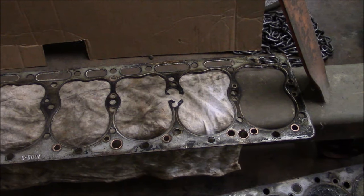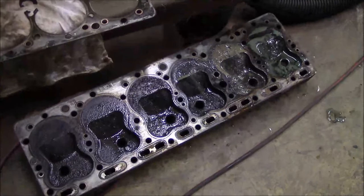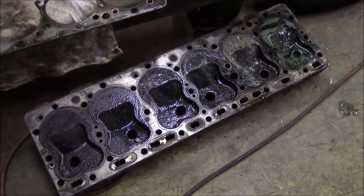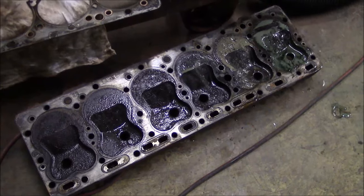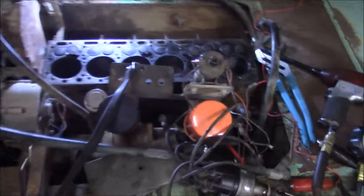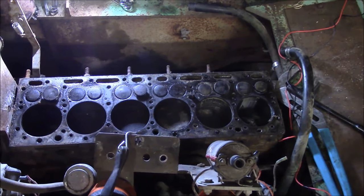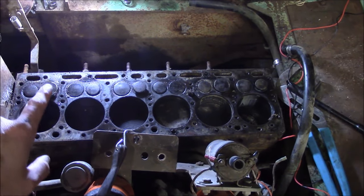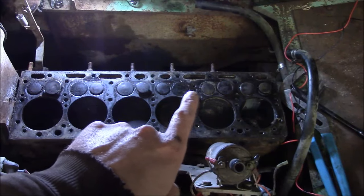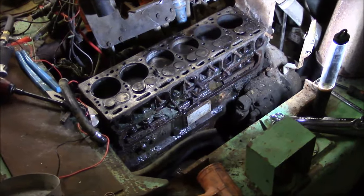I'm going to clean up the bottom surface of the head and put a straight edge on it to see if it's flat. The manual says it can be up to 17 thousandths out of flat, which seems crazy, but we'll check it out. The top of the motor shows what I already suspected — I had stuck valves here, here, and here, and number four had no compression just because of the bad head gasket.